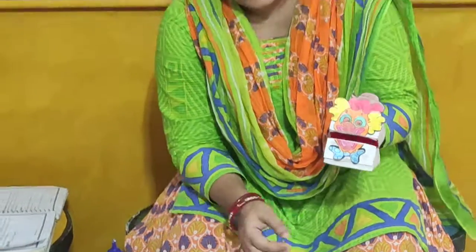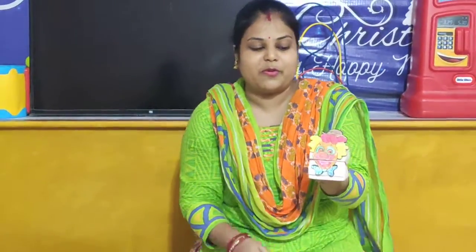And after that, the joker paper box is ready. Look here — and I am a joker, I will make you laugh! So children, your joker paper box is ready. Now what you have to do? You have to take a snap and send us on WhatsApp. And after that, you have to keep it carefully and properly. Bye bye children.